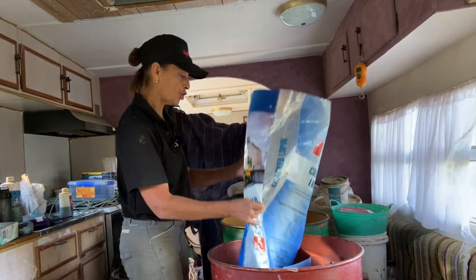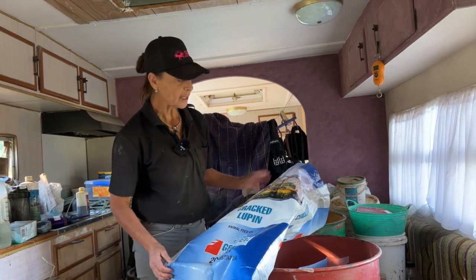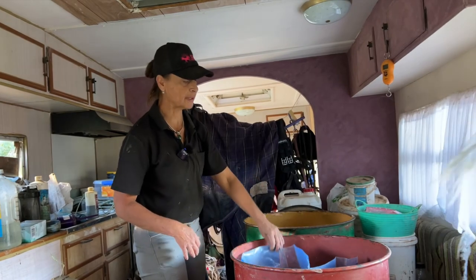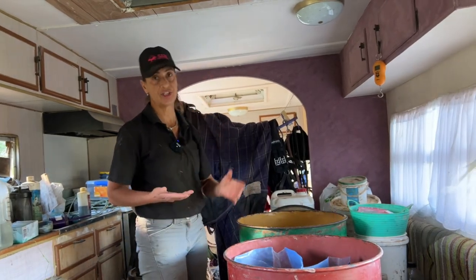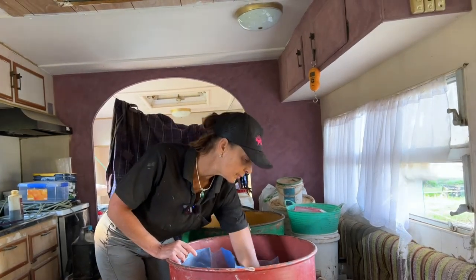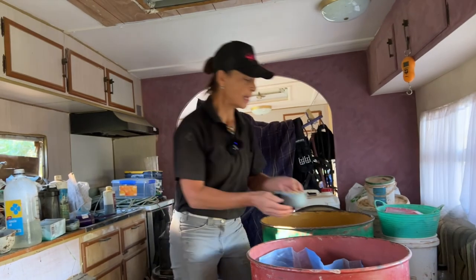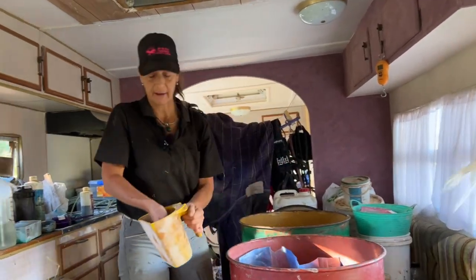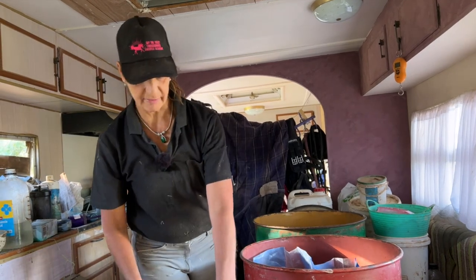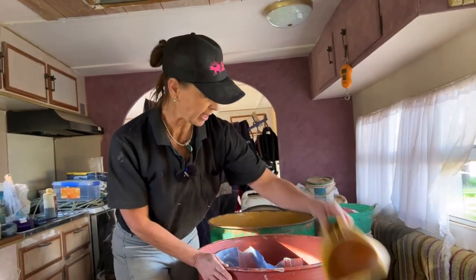I feed cracked lupins. You can get extruded lupins, but my horses love the cracked lupins. Because they're not a grain — they're like a pea — they can digest a lot easier than starch does. They're low starch, with hardly any starch in them. These guys get half a dipper of cracked lupins.